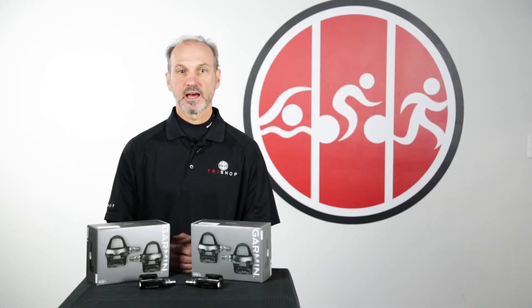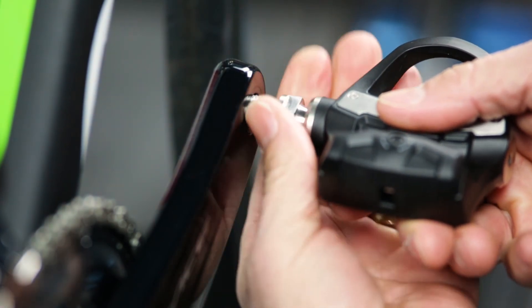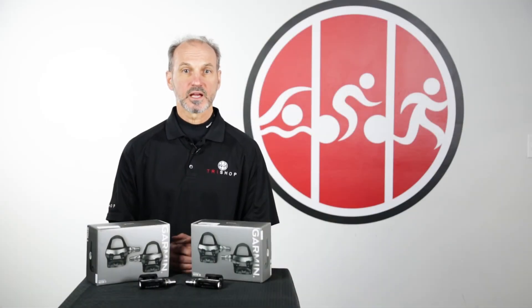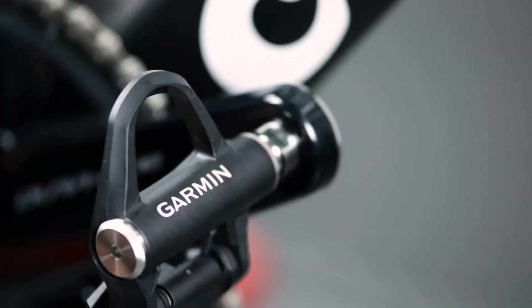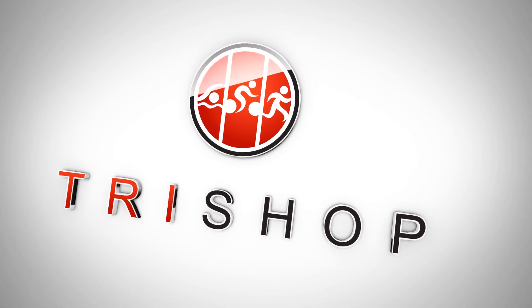The biggest advantage of the Vector is that, like other pedal-based power meter options, it is easily transferred between bikes. If you ride multiple bikes and don't have the budget or desire to invest in multiple power meters, then the Vector 3 is a great option. That said, if you are committed to a pedal platform other than Look Keo or Shimano SPD-SL, the Vectors might not be right for you. The Vector 3 improves on the Vector 2 in almost every way, and we expect it to be a big hit for riders looking for a reliable power meter that can be moved from bike to bike. The Vector 3 and the entire Garmin Cycling and Triathlon product lineup is available at TriShop.